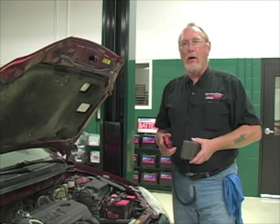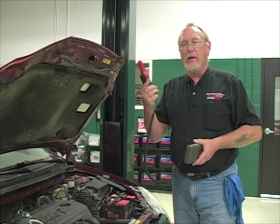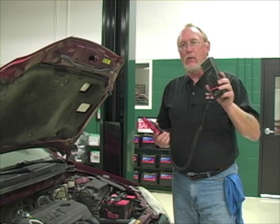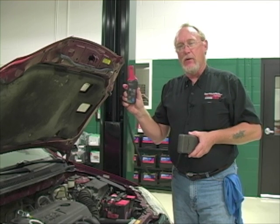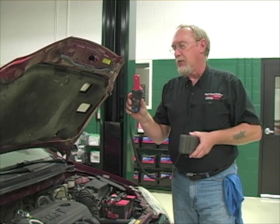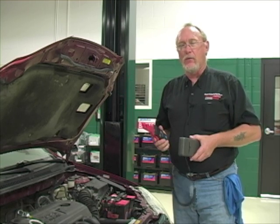Whether your low amp clamp is designed to work with a multimeter, scope, or is a standalone unit, it works the same way — you clamp it around the conductor in which you want to measure the current. When you pass current through a conductor, there's an electromagnetic field generated, which the tool picks up and converts into a voltage reading your meter or scope can understand. Make sure the batteries powering the unit are in good shape, and when you clamp around the conductor, ensure the jaws are completely closed or you won't get an accurate reading.